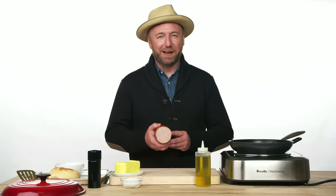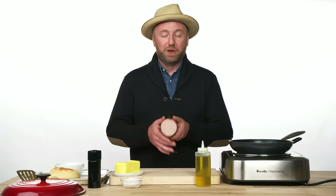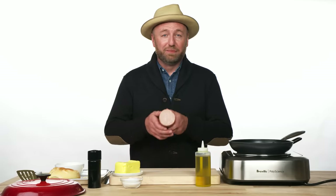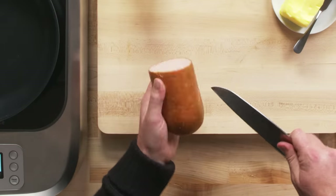Some people call it a Taylor ham. Its origins come from Trenton, New Jersey. In this pork roll, we have pork, fat, tons of salt, brown sugar, maple. It's also fermented so it's tangy, and seasoned just with white pepper.